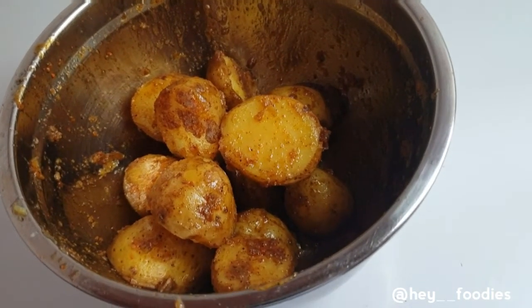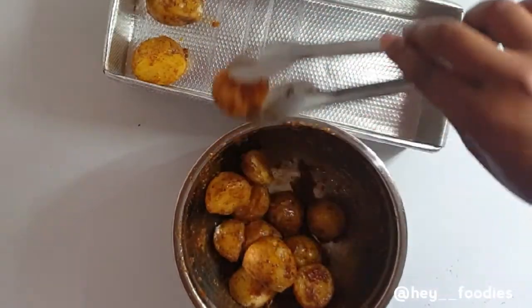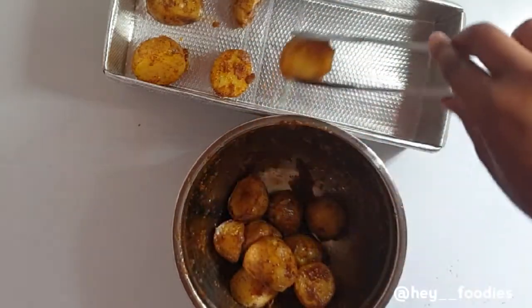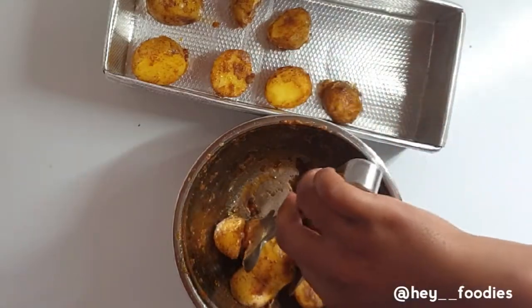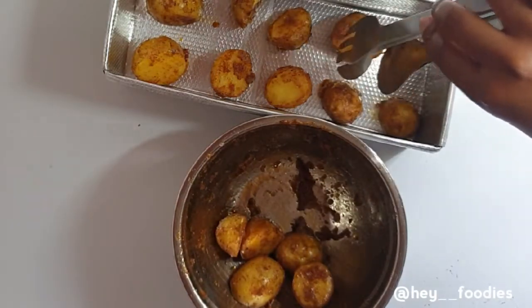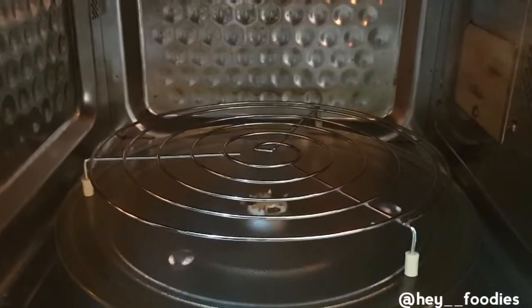Just in case you don't have a baking tray at home, or just like me — I'm using a microwave convection, which is not a big oven — I'm going to be improvising a baking setup and that will do the job perfectly. Just make sure whatever you're using is well greased, then place the potatoes in. The rest I'm going to roast in a pan, to show you that we can either use a pan or an oven to roast our potatoes.